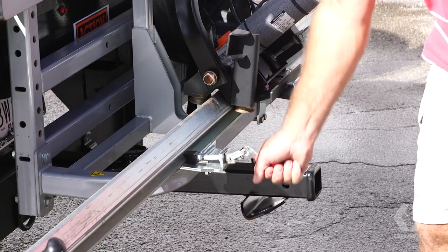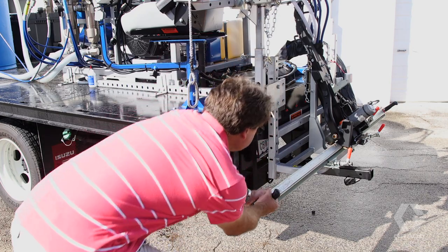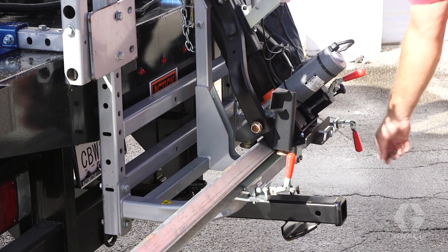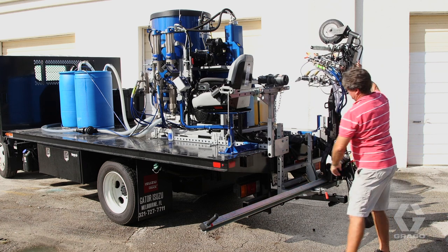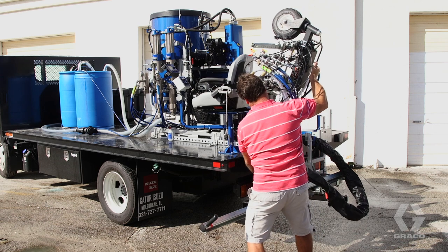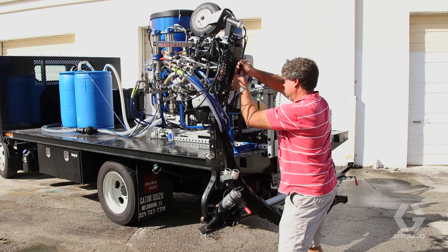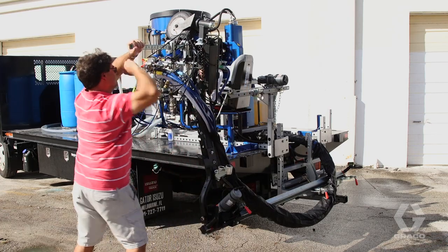Unlock the gun arm clamp and the slide beam clamps. Pull the slide beam to the left or right side of the vehicle. Lock the slide beam clamps. Remove the gun arm from the upright stowed position and slide it to the end of the boom. Lock it into position by connecting it to the winch, and then slowly lower the gun arm.